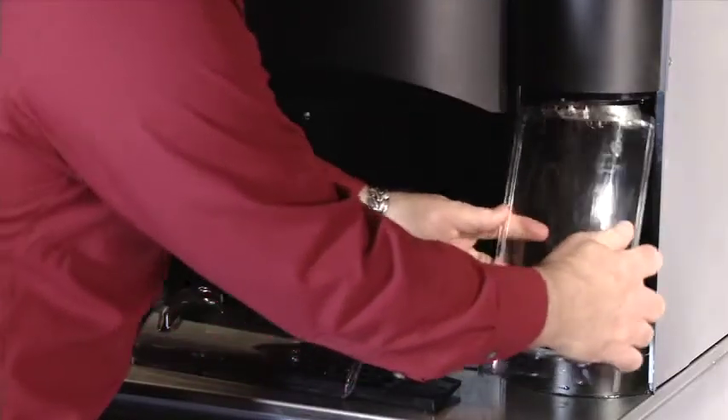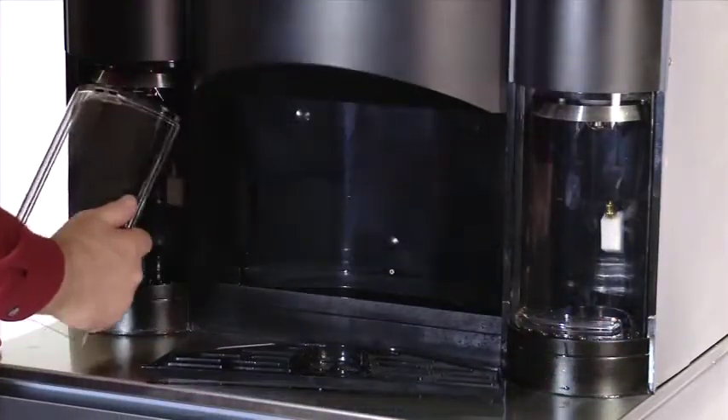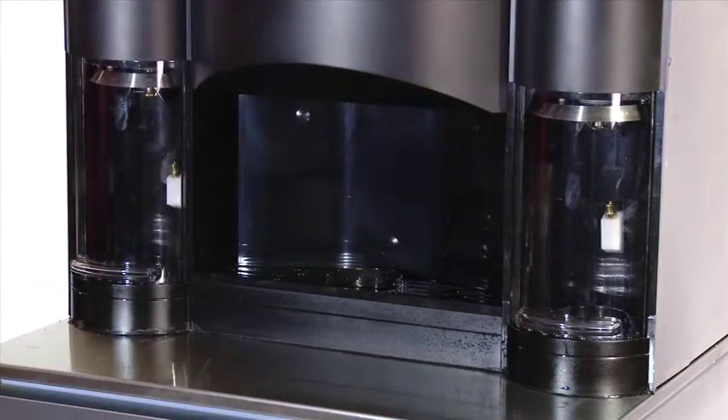One of the key elements to keeping any food station safe is a regular cleaning regimen. The easier the system is to clean, the less chance there is that this important step will be delayed or omitted altogether.